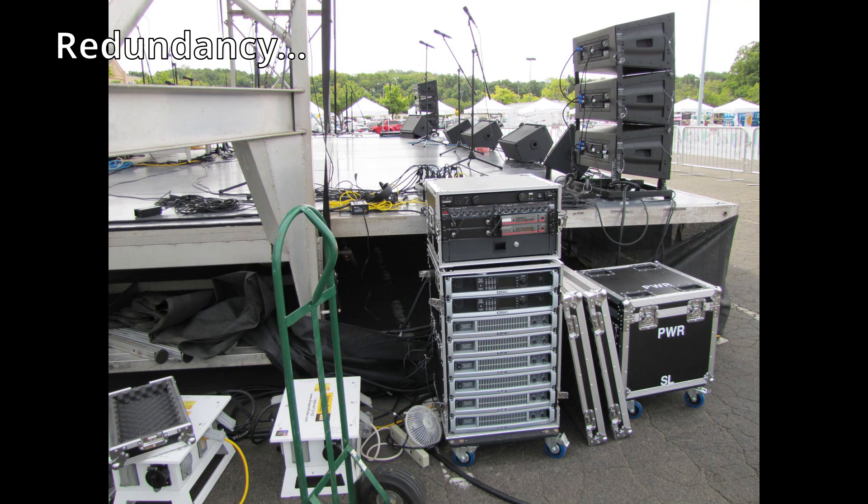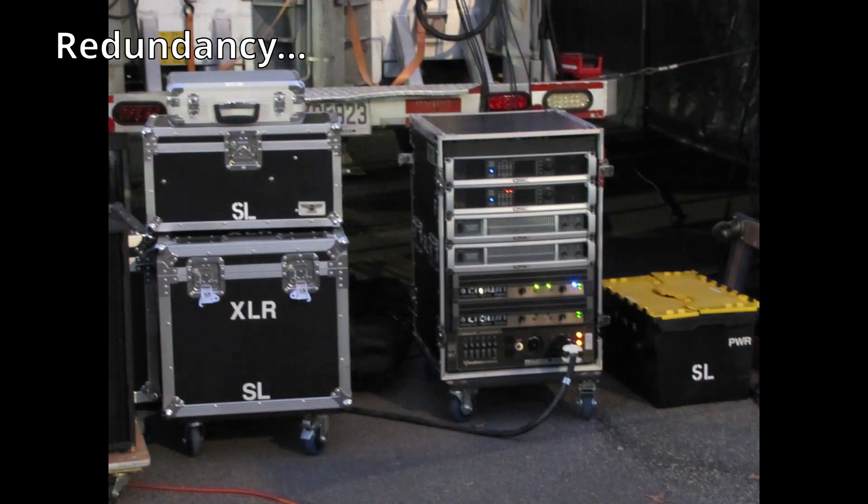This also includes our amplification. In the past when we had a full rack of QSC PLX series amplifiers, only some were being used — the others were merely backups. On our updated amplifier rack, the Crowns are backups to each other, and if we end up using both Crown amplifiers, the QSCs in the rack become a backup for one of the Crowns.